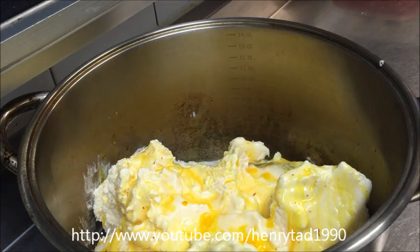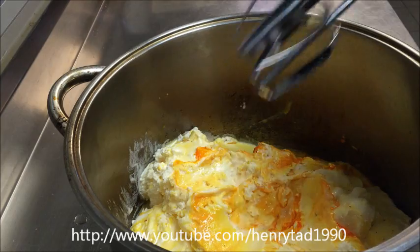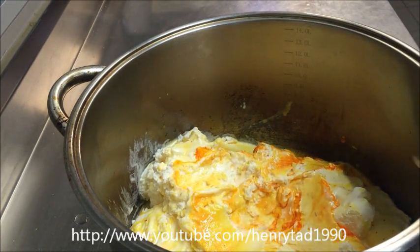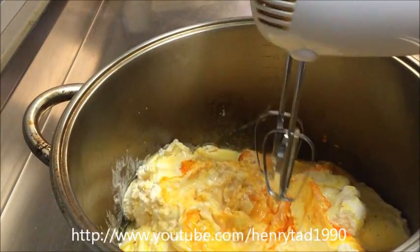Now before we stir this — this is completely up to you — some people like to add pistachios into it. If you want to do that, grind up about a quarter cup of pistachios and add that through. I'm going to be using a hand mixer to do this; if you've got a hand blender that will work just as well. Just on a medium speed, all we want to do is blend it all together.